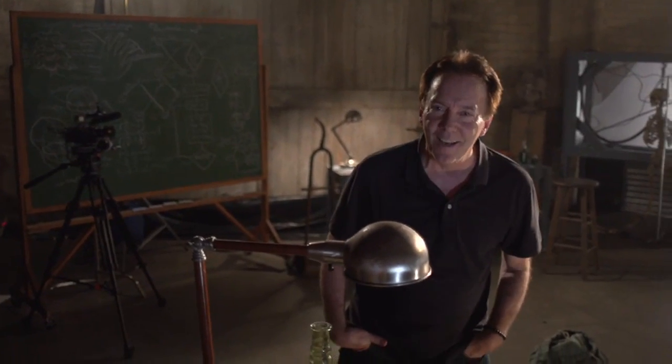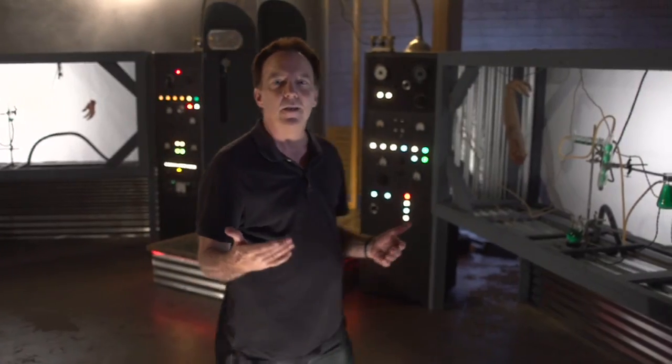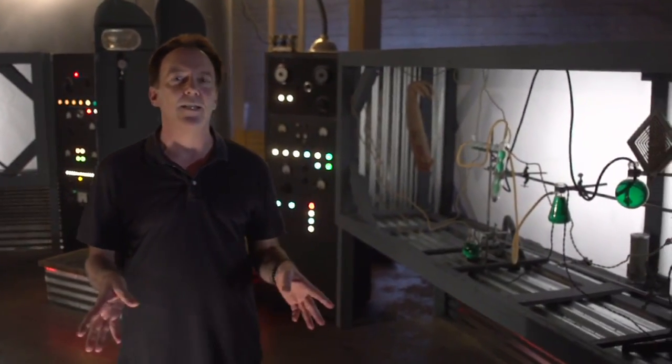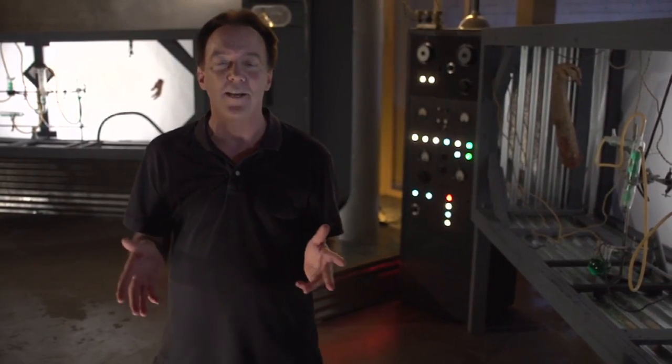Hey, I'm Charles Band, and I'm on this extremely awesome set of Puppet Master: Axis Rising, which is actually Puppet Master 10 — hard to believe considering the first Puppet Master was made in 1989. That's 23 years ago if you're watching this in 2012.